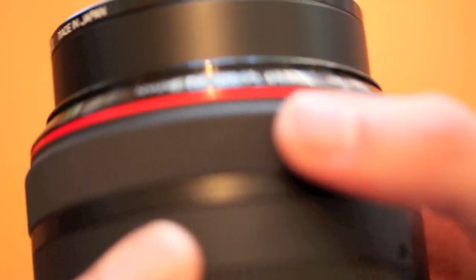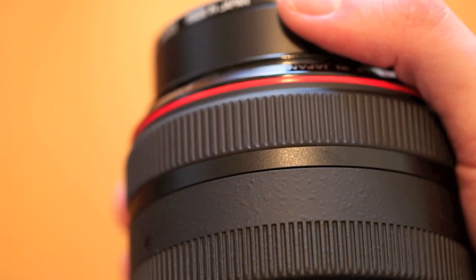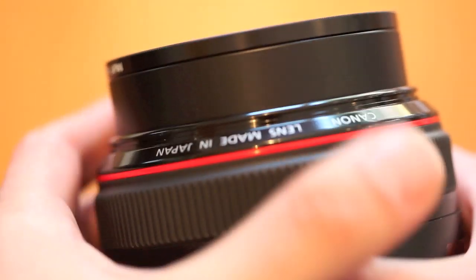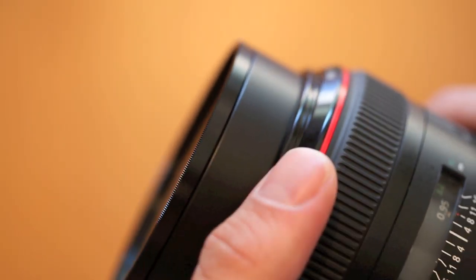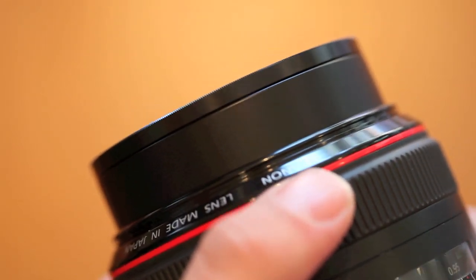And that's it — you have the focusing ring, of course, if you need to do that. The lens itself, you can see it's kind of extended here, so when it focuses, it'll come out. This is just kind of how I last used it, so it is extended — it will roll back based on the focus.